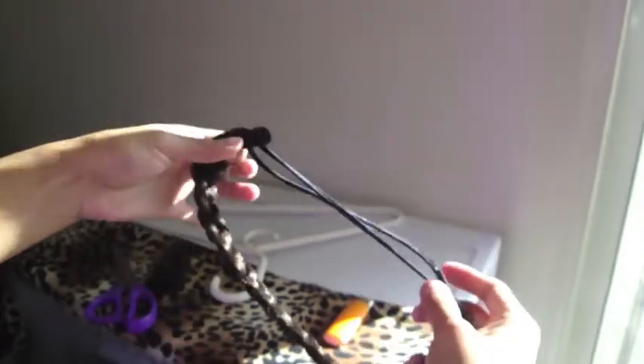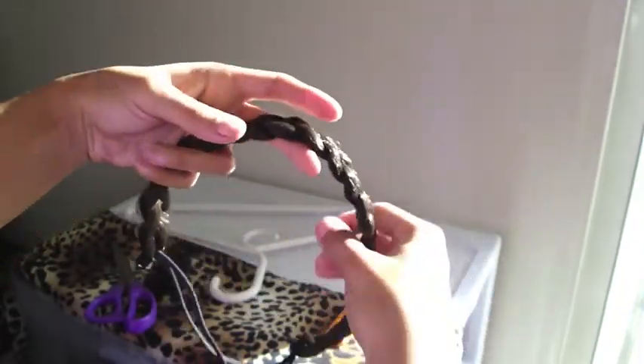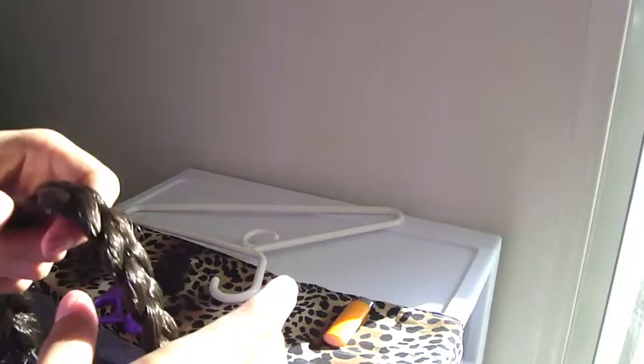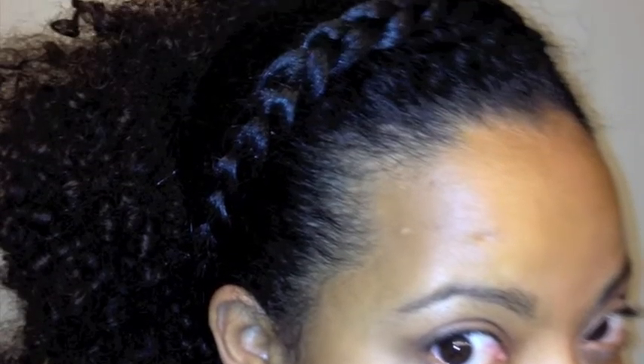You have your very own braided headband — so easy to make for yourself. You can choose whatever colors you want: put highlights in, match your own hair color, or even make a purple one — whatever you feel like wearing. It looks really cute! If you want to upload a video showing different colors you've made, I would love to see it. Thanks for watching!